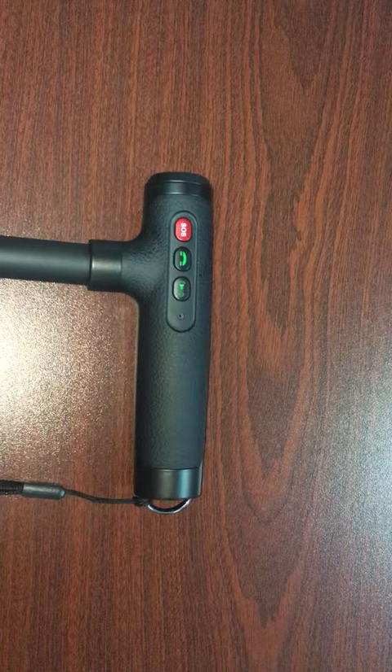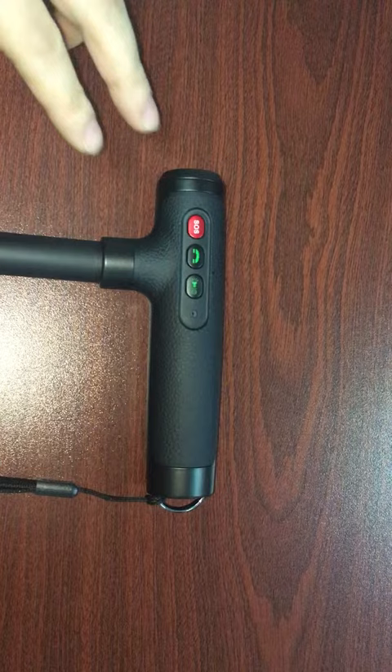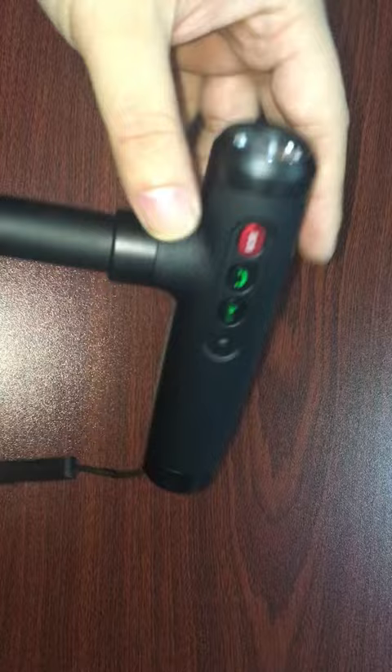Hey guys, today I'm gonna introduce you to this very cool product from Wahai Technology, which is called the smart walking stick. As you can see, here's the handle — three buttons: SOS, dial-in, and flashlight.